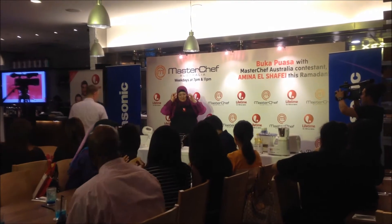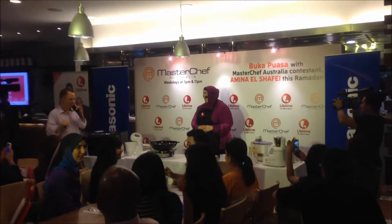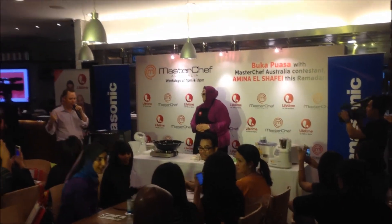Nina, how are you? I'm all right. I'm managing. Like I said, this is not my day job. I got thrown into this last minute.